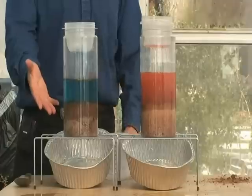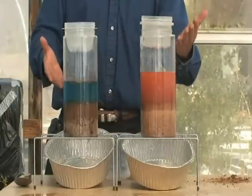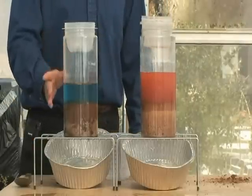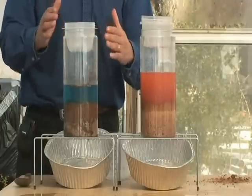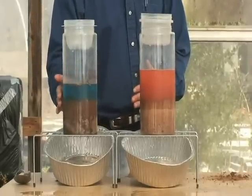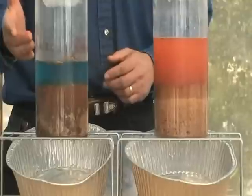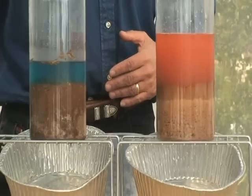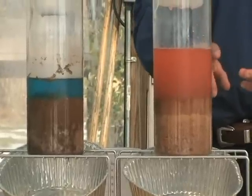Notice in the no-till system how the water infiltrated through the whole profile. On this side, the water is still standing up in a column. This shows that in most of our watersheds we have an infiltration problem, not a runoff problem. If we focus on the infiltration problem — on soil health and soil function — then we will focus on what we have to do to make that soil healthy. On the no-till side, the water goes through the soil and right into the lakes and rivers. On the conventional side, the water runs off the land, taking all the fertilizer and all the pesticides with it.